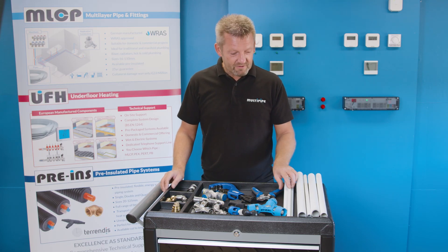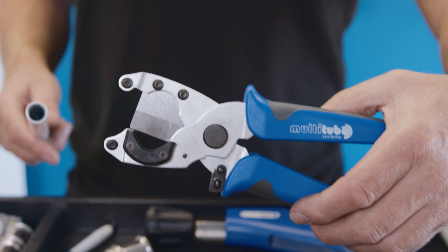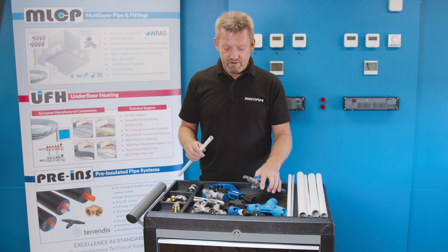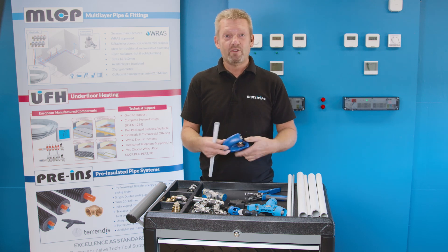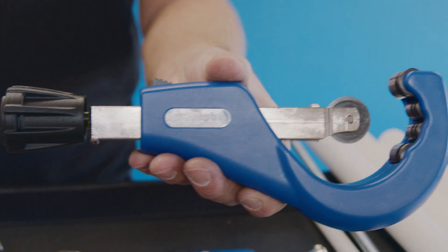We're going to start off here with a 16mm piece of pipe. There's a range of cutters on the market, from a simple bladed cutter right through to a more comprehensive wheel cutter for cutting larger diameter pipework.